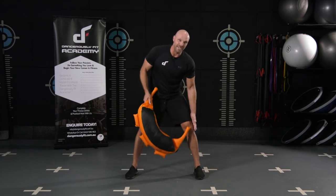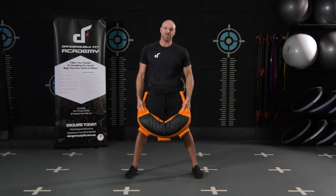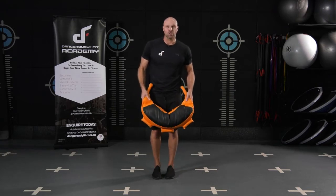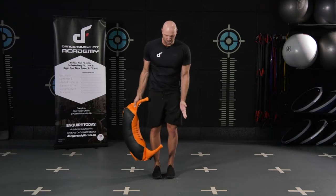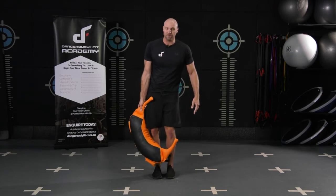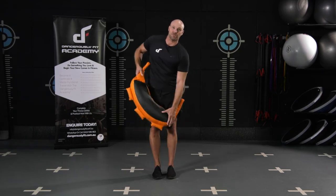I'll find my knees will be tracking my toes as I'm swinging that bag through. So I might have a slightly wider stance if the bag is going through my legs. And if I'm going into more transverse plane movements going on the outside of the legs, then I want to make sure my feet are quite close in together again so I'm not having to move my knees in and out to get out of the way of the bag, because I want to keep my knees tracking the toes as much as possible.